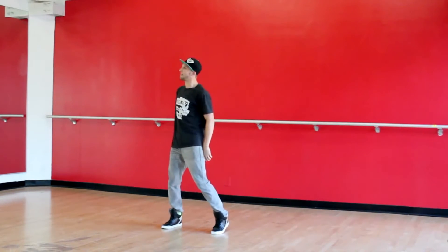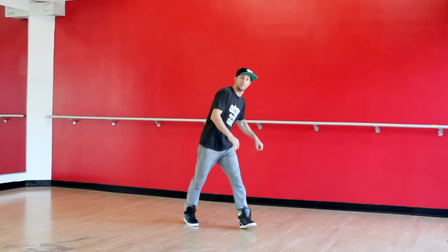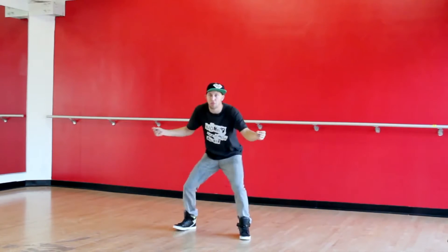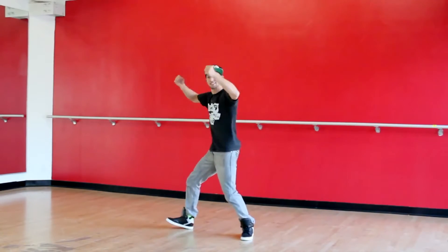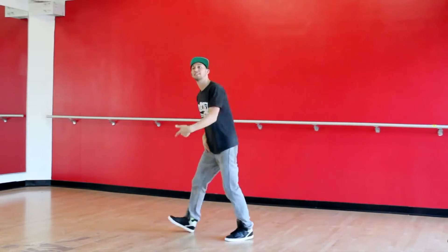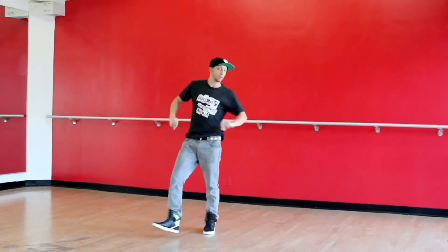5, 6, 7, 8. Go. 1 and 2, 3 and 4. Walk. 5, 6, 7, 8. 1, 2, 3 and 4. And 5 and 6. Hit. 7, 8. Groove. 1, 2, 3, 4, 5, 6, 7, 8 and a 1. Hold. 2, now. 3.